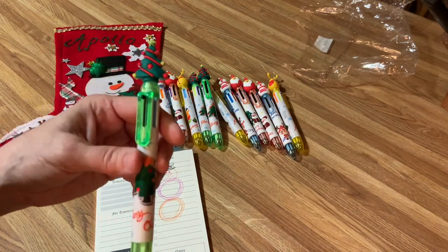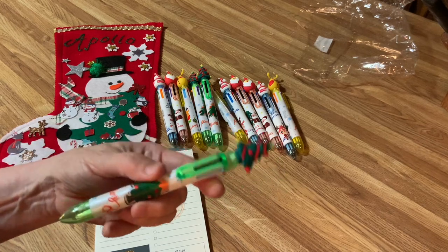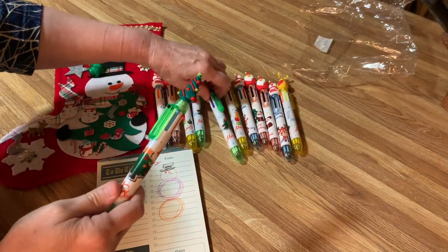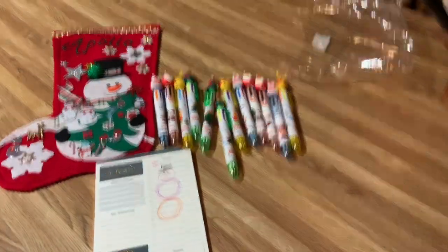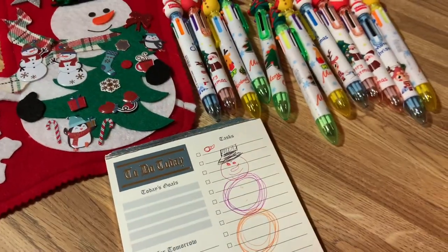We're giving these to the nurses to give to the kids in the emergency room. I love to see kids stop crying and start paying attention to something fun — it's a distraction for them. So we'll make sure they have some fun Christmas papers to write on. Isn't that neat? Look how many there are — aren't they just cool? They are so fun, and you can draw things like this too. We'll be right back.